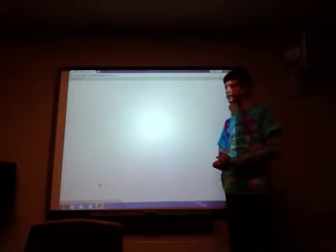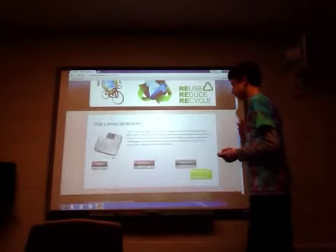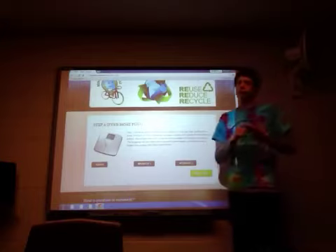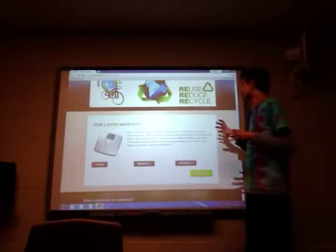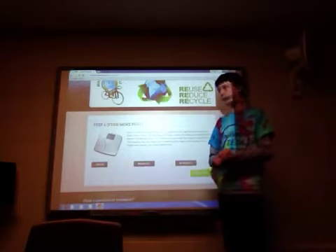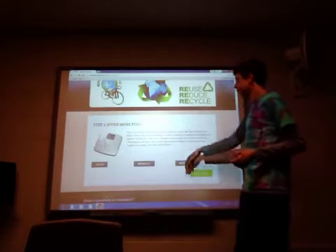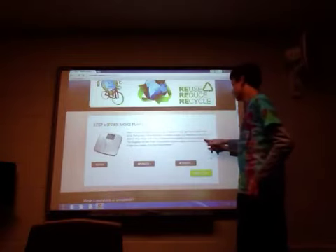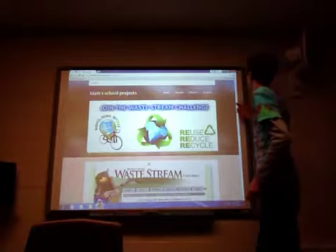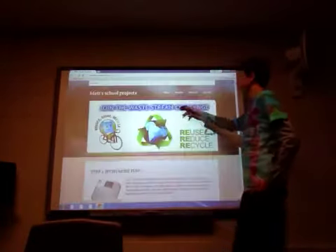Once you have your weight, you're going to enter them on the website that I showed you before. Then you're going to submit your weights for the week. It does take a little bit of time to submit your weights — it's not going to take more than three minutes, probably five at the most. So that's a little impediment, but I think you're going to have five minutes in your day.